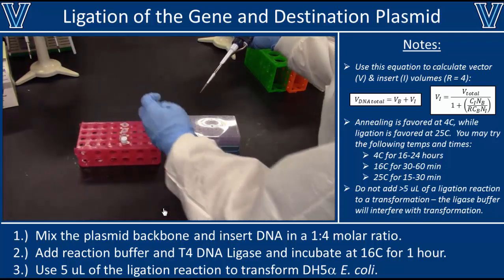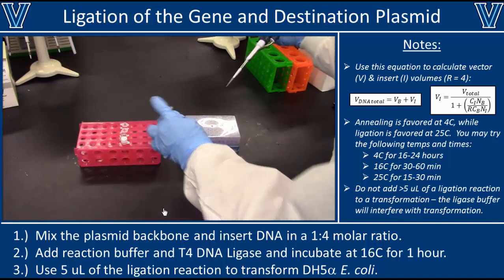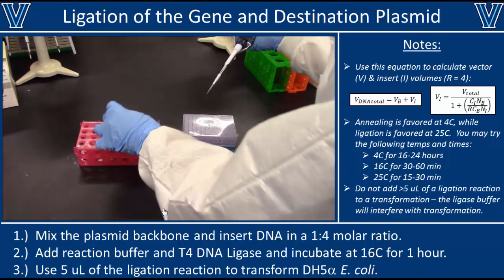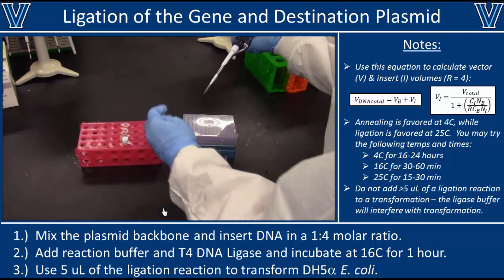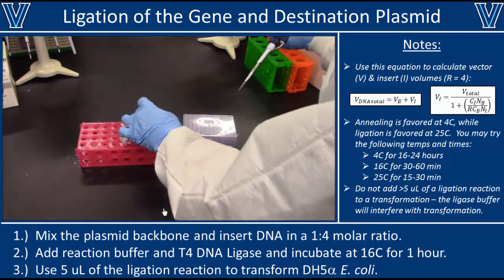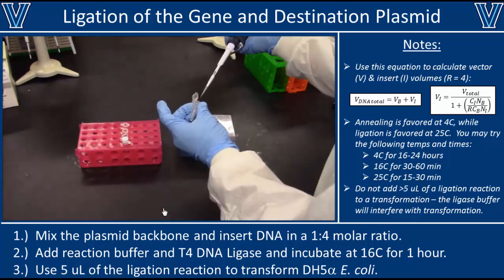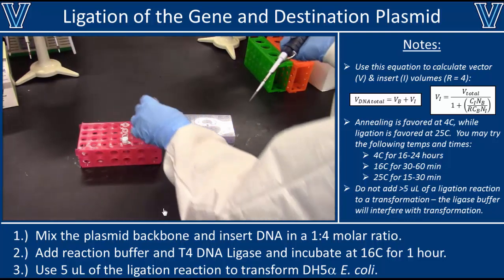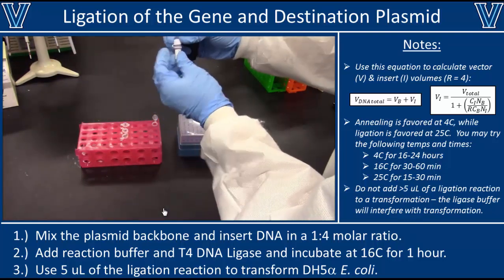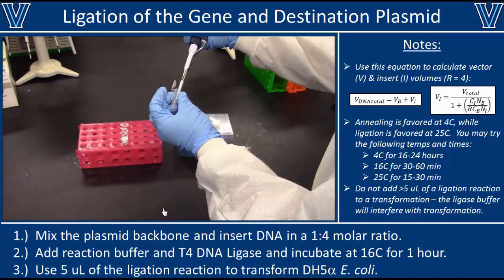Begin by mixing your insert and backbone DNA samples — for example, 4.8 µL of insert and 11.2 µL of backbone DNA. Next, add 2 µL of the T4 ligase enzyme buffer. Finally, add 2 µL of the enzyme itself. Once you're finished with the enzyme and buffer, put them back in the freezer as soon as possible.